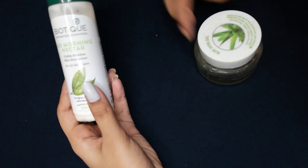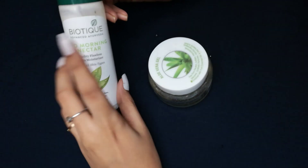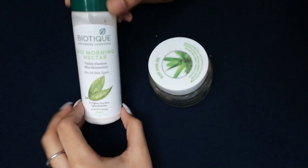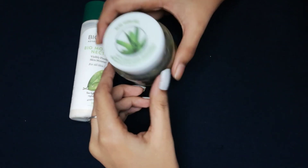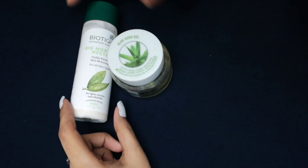The first step is to make our skin moisturizer. The moisturizer has two options. First is Biotic, which is suitable for all skin types and costs around 200 rupees. Next is Aluvragil, which costs around 100 rupees. Aluvragil is 2-in-1 — you can use it as both a primer and moisturizer. I am using the Biotic moisturizer.